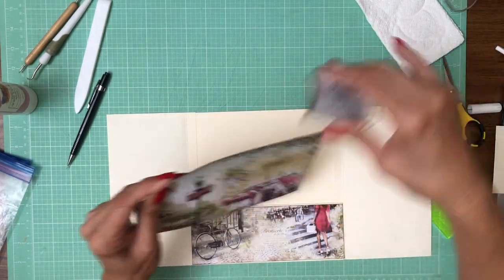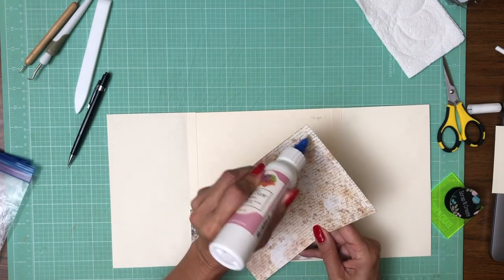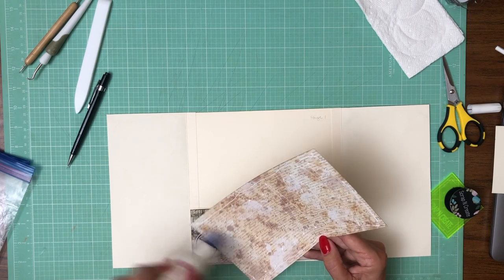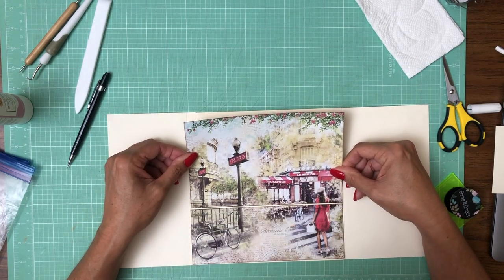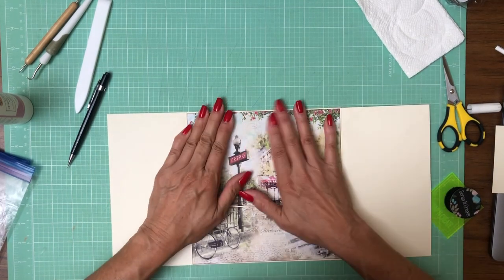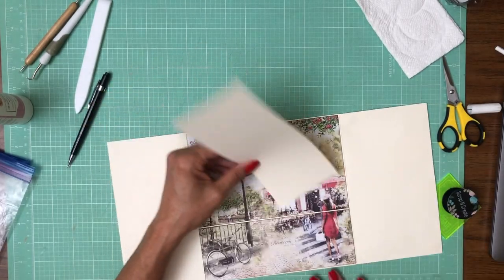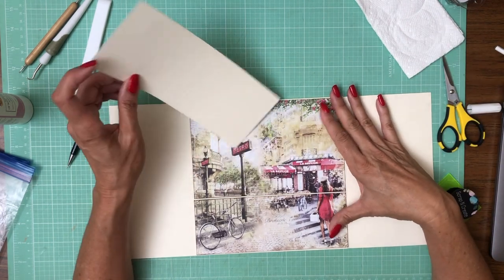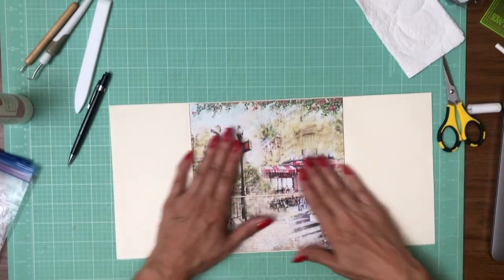Let's get some ink on it and put it down. We are going to have some inserts in here and I'm going to use the A4, which has all kinds of cut-aparts that are going to be beautiful to use as embellishments and as inserts for your pockets.